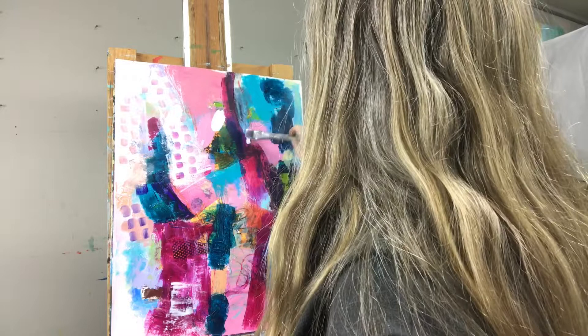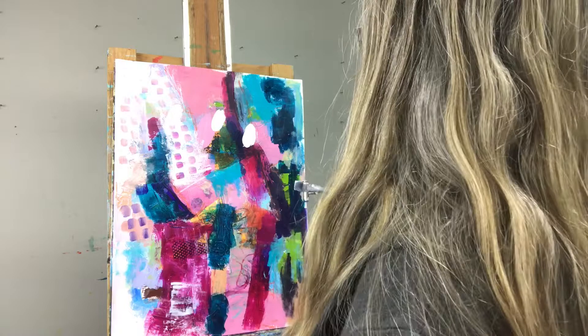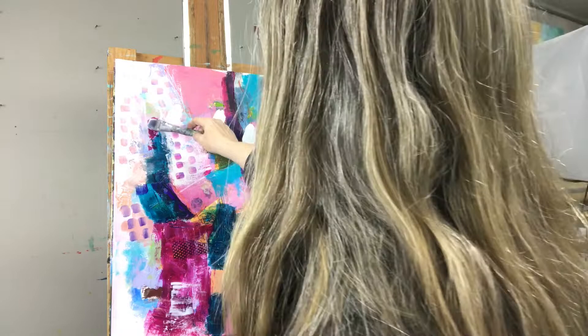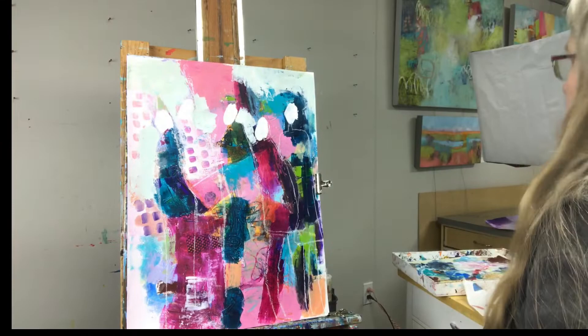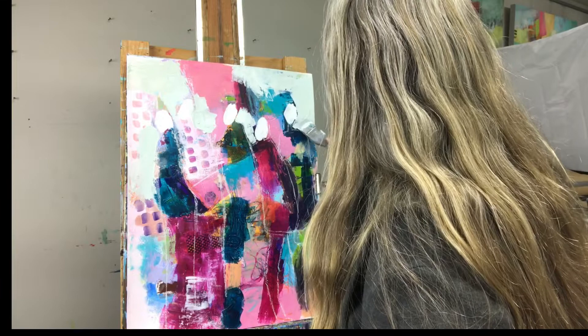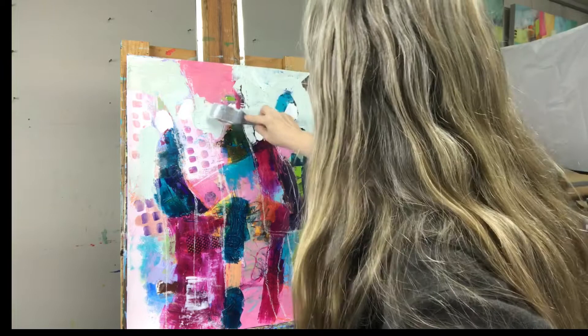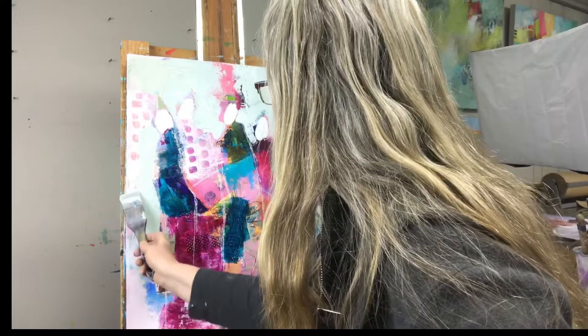Hi everyone. Today I am working on a messy background again and I'm doing an intuitive figure painting. I'm looking for shapes and places that appeal to me and that look like they could be a continuation of the figure. I've put some chalk lines around where I feel the figures are going to be and I'm painting around the figures in a negative manner with a neutral color just to get rid of all the busy marks in the background.